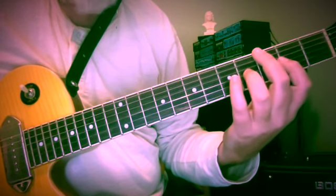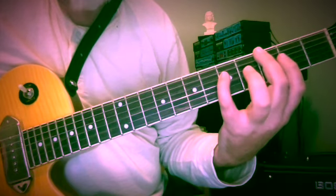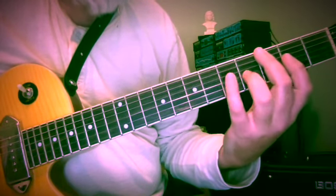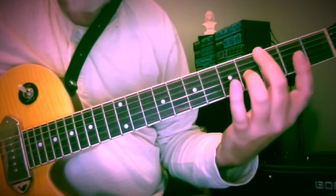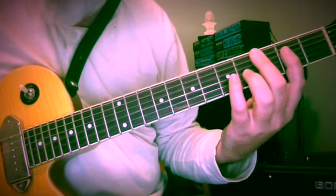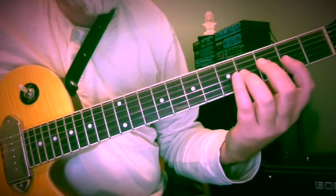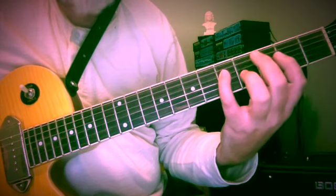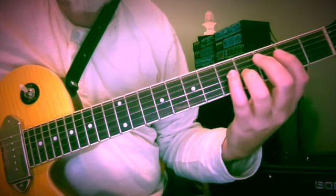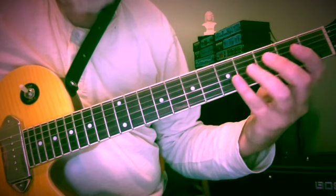So G and B down to A — a whole step below — 2nd fret, to G at the 5th fret of the 4th string, and back where we started. In terms of our 3-note groupings, if you've seen previous lessons, that's upper, middle, lower, upper. So it goes from the highest note to the middle note to the lowest note and back.